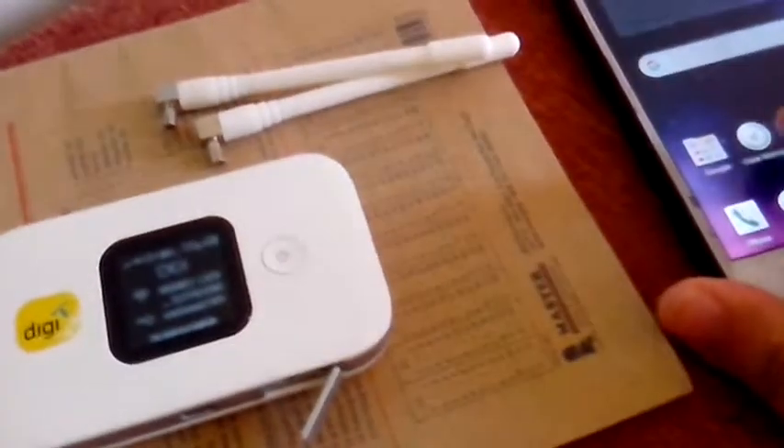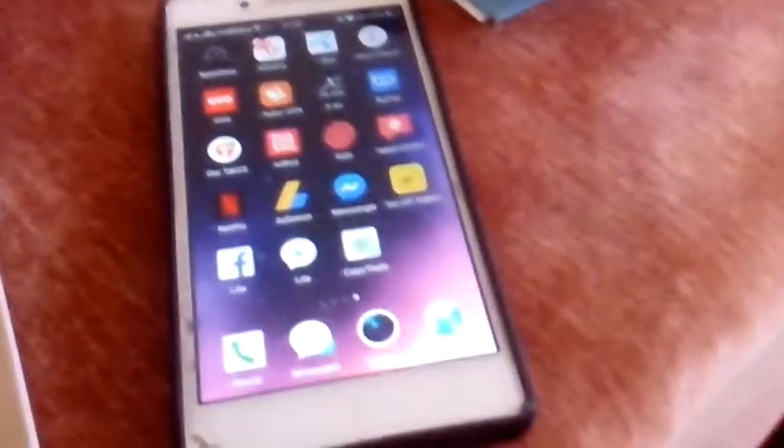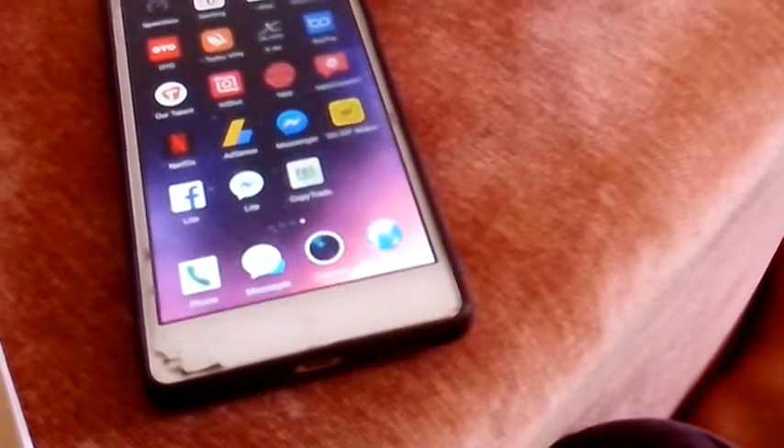So I'm going to test without an antenna first. My portable broadband shows 5 bars. I'm going to do a speed test right now. Here we go. I'm going to test without an antenna.